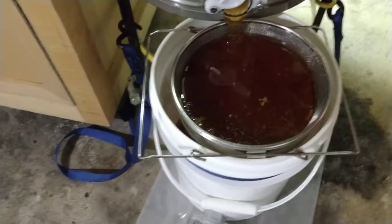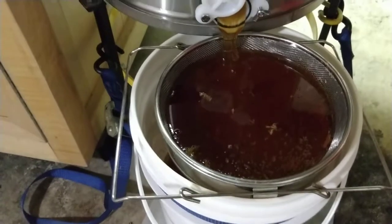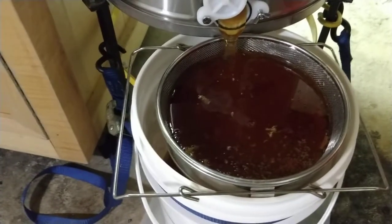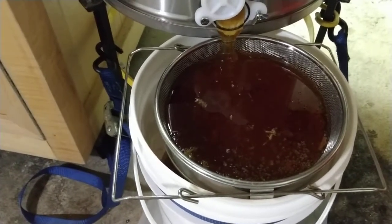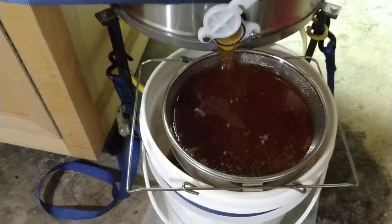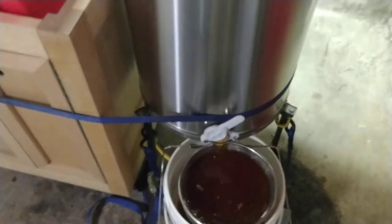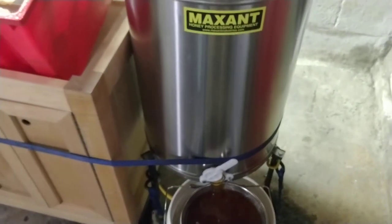Down in my basement extracting some honey. I've got about 700 pounds. Maxon's really pumping out the honey. Nine-frame extractor — I had a four-frame extractor before this.